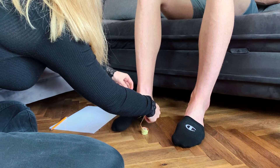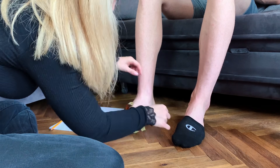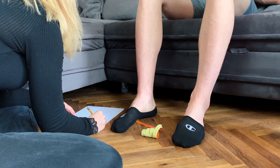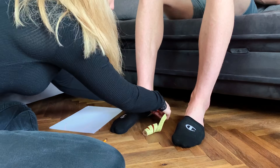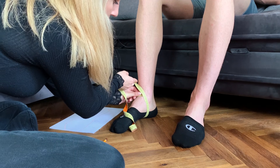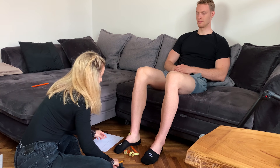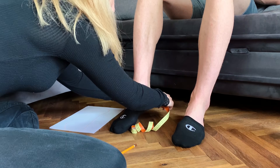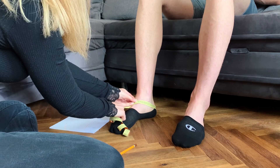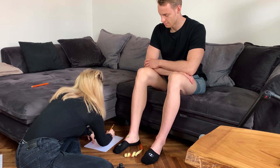Now where the arch rises, right here — that's 25 centimeters again. And right here where the foot actually ends, that's 30 centimeters. And now from the heel — it's 32. Right here it's 38.